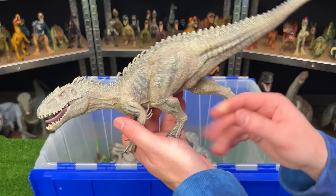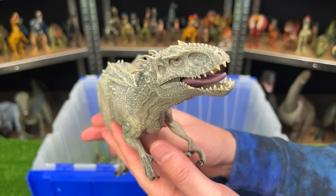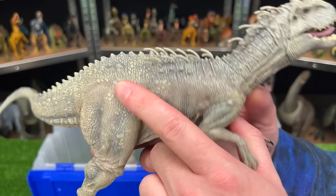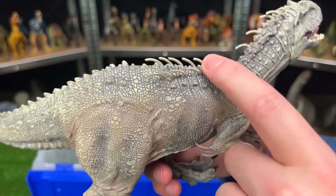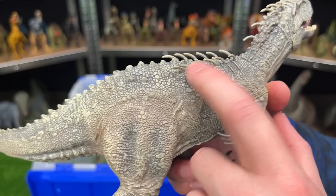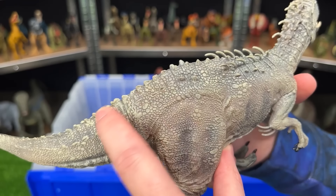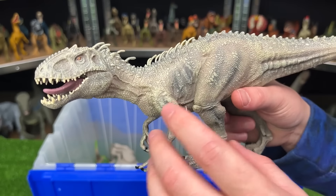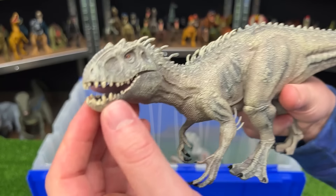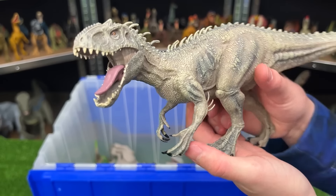Here we've got a model Indominus Rex, which I don't see that many of. But what I like about these models is that they're so much more intricately colored and textured. Check out those spikes on its back — they're so small, all those little spines and all those little horn things right along its back all the way to its tail. And just like many other model figures, you can't adjust the arms and legs — only the mouth can open and close in these. But these sure look epic on a display shelf.